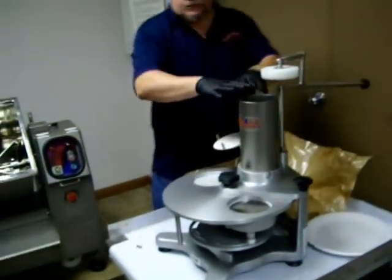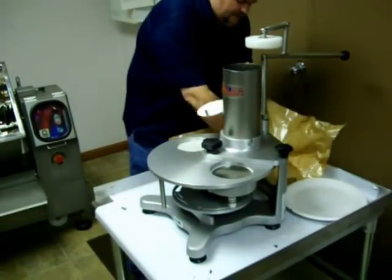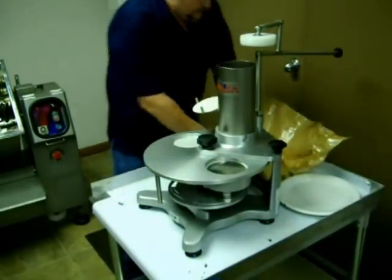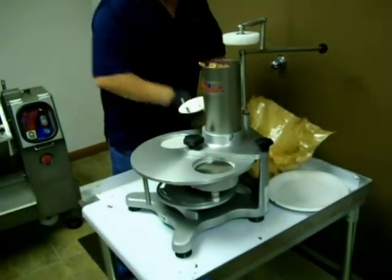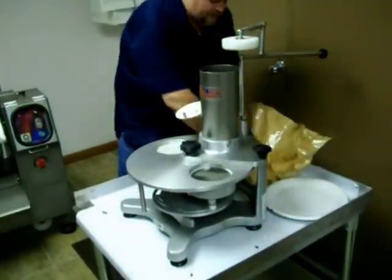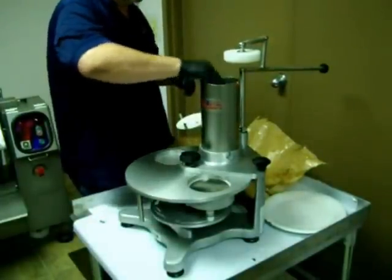To load the machine, make sure the piston's back out of the way. You don't have to form the meat into the shape — it'll do all that work for you. You just need to drop it in. Once it starts getting up closer to the top — as you can see, we've got jalapeño and cheese mixed up — just push it down a little to make more room. It holds about five pounds, give or take depending on your product.